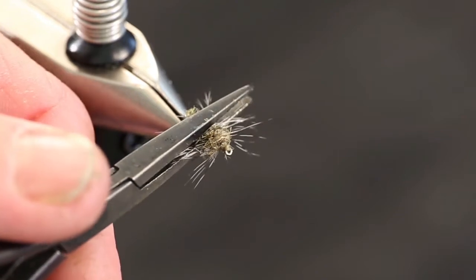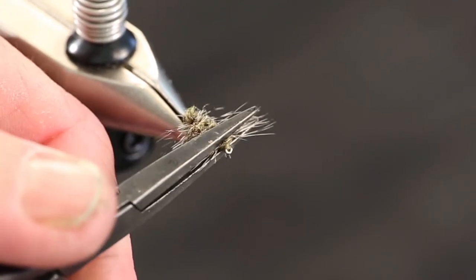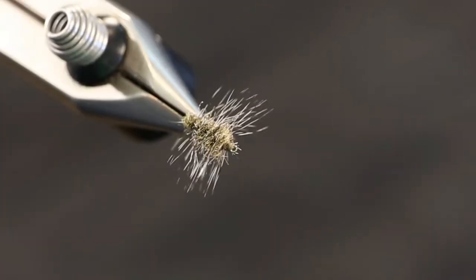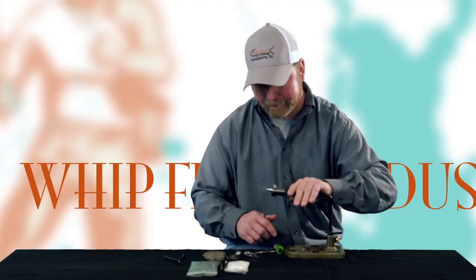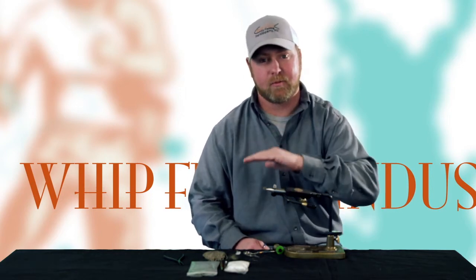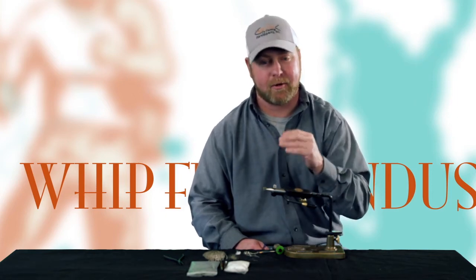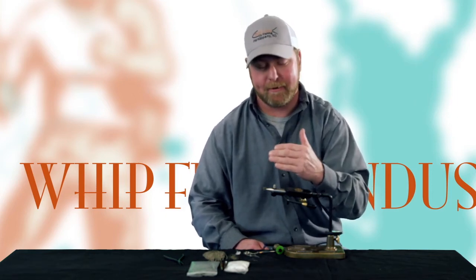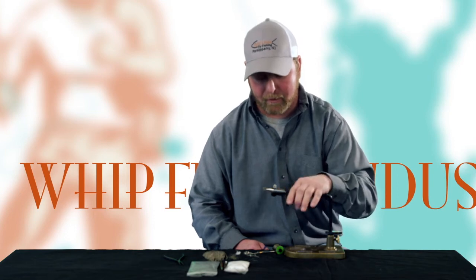Now I'm going to take a pair of smooth-jawed pliers — you need smooth jaws so you don't cut into the fibers of the hackle or cut your thread — and we're going to squish it and flatten it out. That's going to give us that nice wide body we're looking for and flatten it on the bottom. It's also going to give this fly a nice rocking motion when it gets floating down the bottom of the stream, because cress bugs don't swim very well — when they get knocked loose from a rock, they just float back and forth. That's the rocking motion we want in our fly.